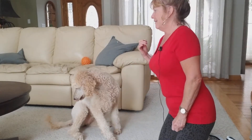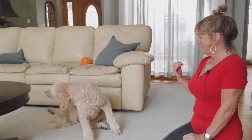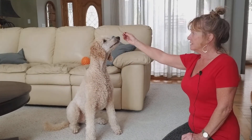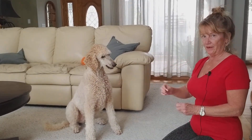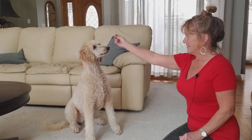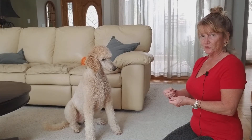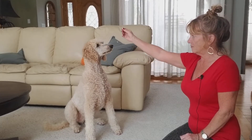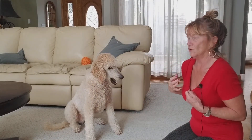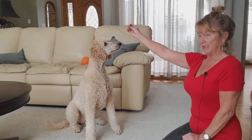I'll start her in a sit. The first baby step I'm going to ask her for is to lower her head — yes — and reward her there. Now, once your dog is doing that reliably, which is about 10 times in a row, you're going to watch for the rest of their body to lower a little bit — their whole shoulders going into that kind of pre-down behavior.